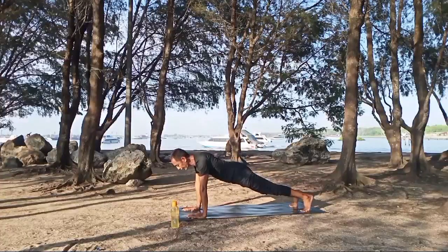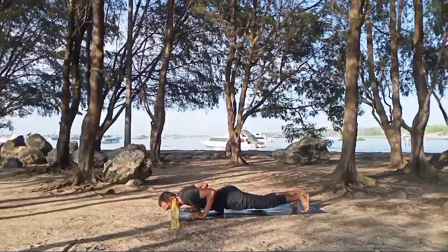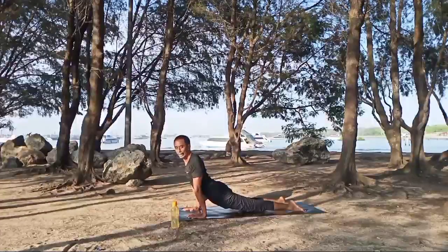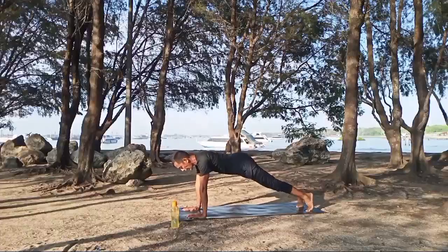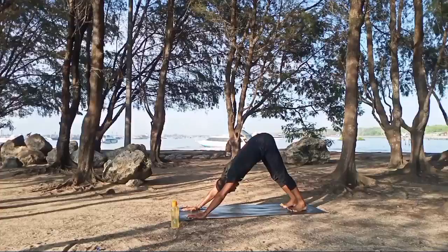Strong, stay here. Inhale, exhale, down to four limbs, stretch. Inhale, upward facing dog. Exhale, go back down into the four limbs. Inhale, up into the plank pose. Exhale, downward facing dog. Inhale, exhale.